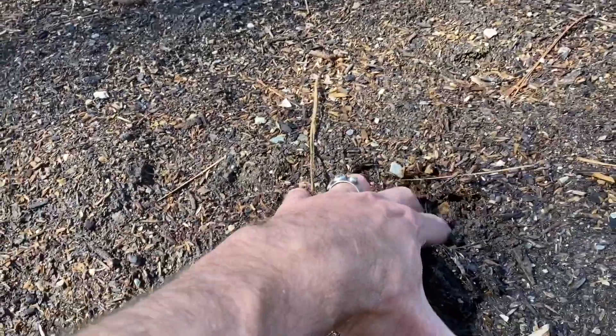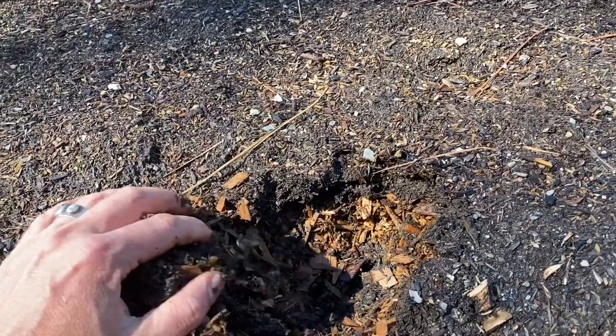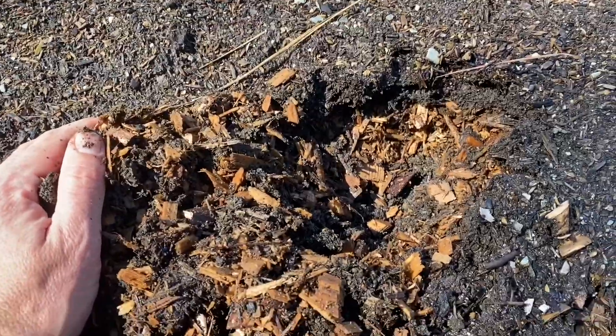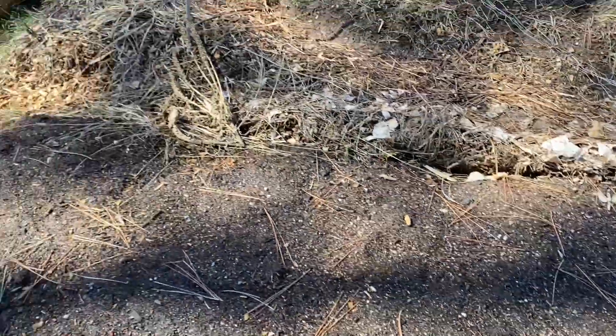Let's see if we can dig in here and see if there's any kind of worm activity. Not so much in that spot, but this bed is just crawling with worms in other spots.